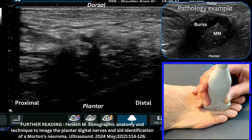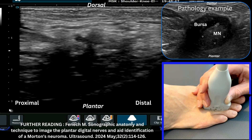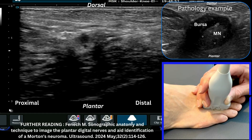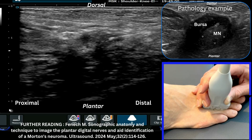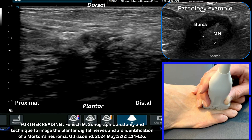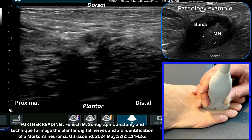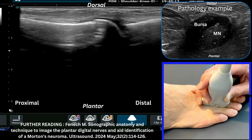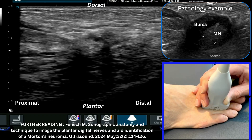The dorsal view is often more beneficial because you get less attenuation of your ultrasound beam — meaning it doesn't weaken as much when scanning this region. When you go through the plantar aspect of the foot, the ultrasound beam attenuates more and you struggle to get adequate penetration — we'll see that in the subsequent techniques. That is how you scan from the metatarsophalangeal joint across into the webspace from a dorsal perspective.